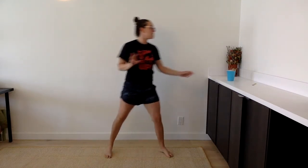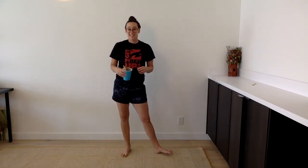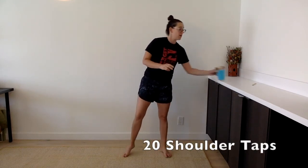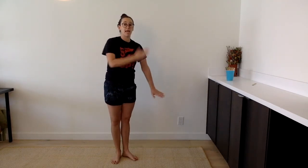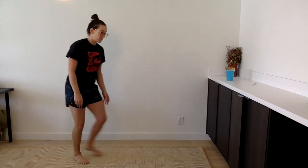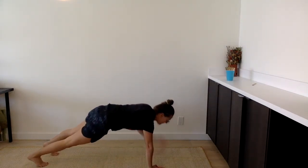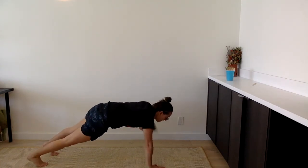Our third exercise to get our body strong — shoulder taps. That's a fun one. 20 shoulder taps. Remember, you're in plank and you're tapping your shoulder. Get ready. And 20 shoulder taps. Two, three, four, five.